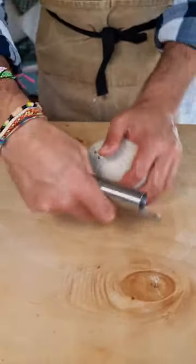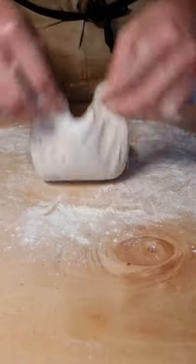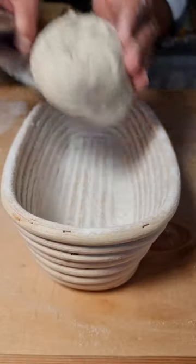After a set of stretch and fold, shape the dough into the shape of your proving basket and let it prove. If you can, try to go for a slow rise.